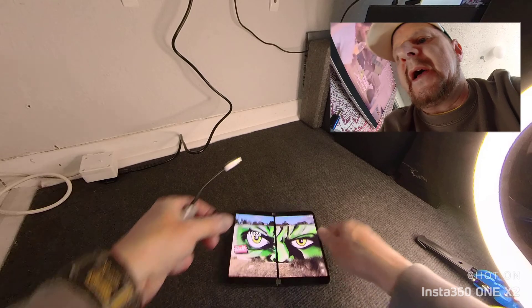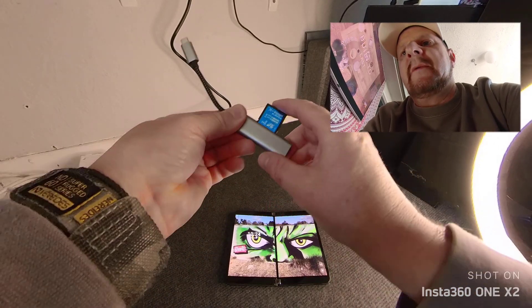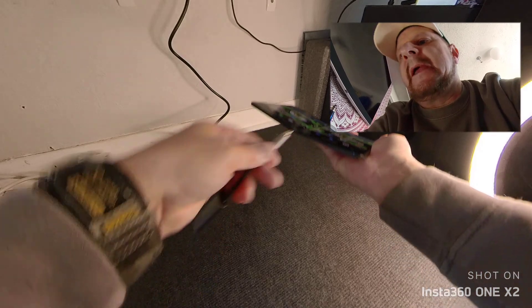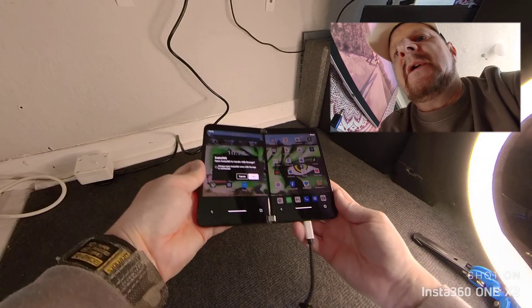So we open up that. I've got to put my thumbprint on there. Important — you've got to put your memory card in the adapter first. Let's get it woken up. Pop it in the bottom of the Surface Duo. There we go.